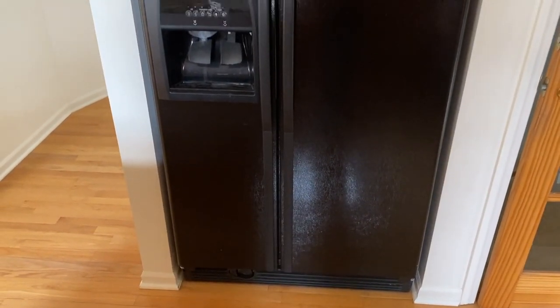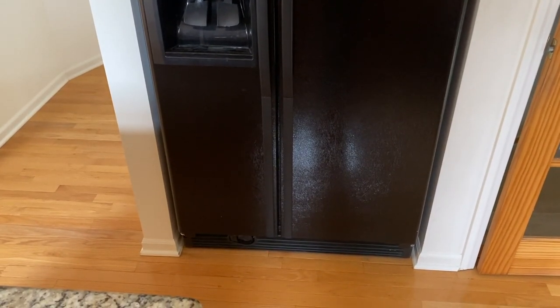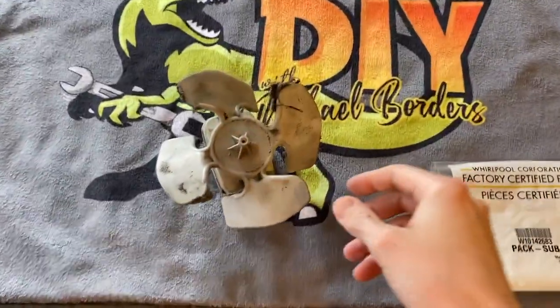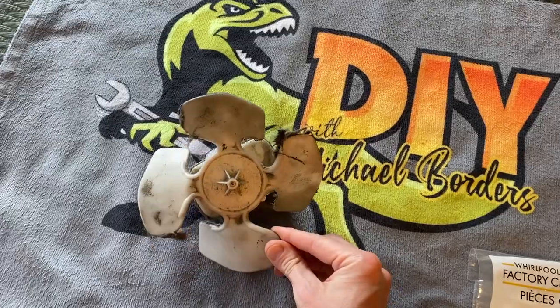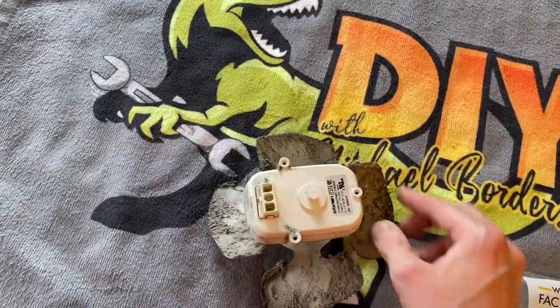Let's take a look. Inside the kitchen now, here is our side-by-side Whirlpool refrigerator. If yours is making a screaming sound, we are going to show you the internal part that causes that. At the table now, and in front of us is an old, worn out, damaged, and basically dead condenser.